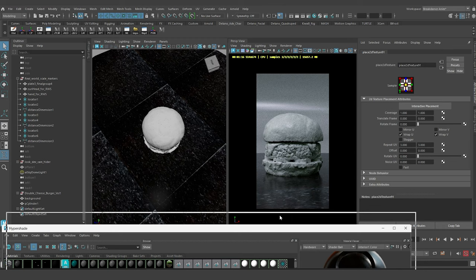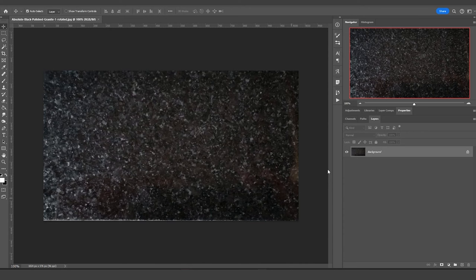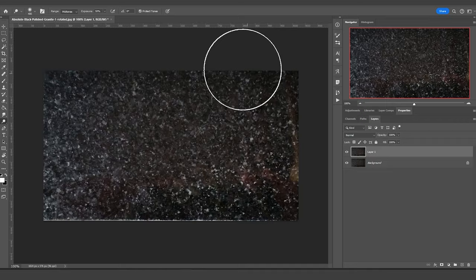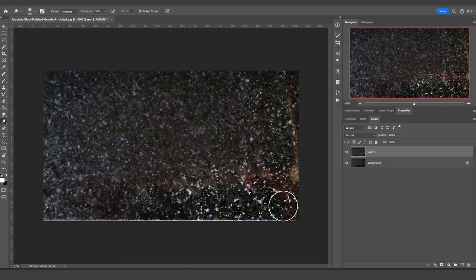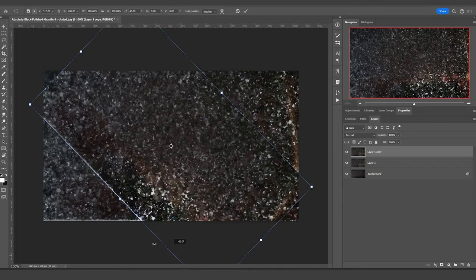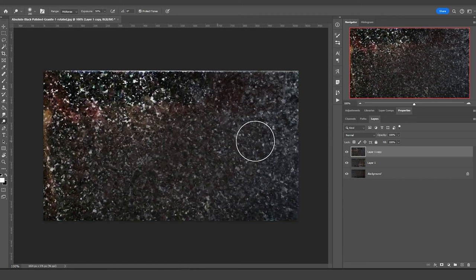I'm going to take this texture into Photoshop and do some work on the dark areas. In Photoshop I'll do Control J for a duplicate layer and use the Dodge tool to brighten up the super dark areas. Then I'll do another Control J and Control T to rotate this layer 180 degrees. I'll create a mask and use a brush tool to fade away the less interesting central parts, painting the mask to black to reveal the underlying layer.